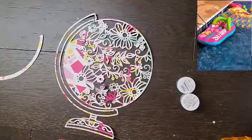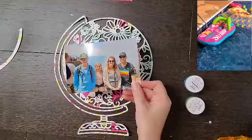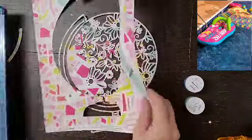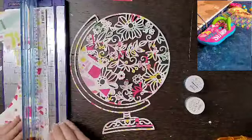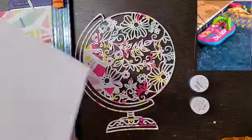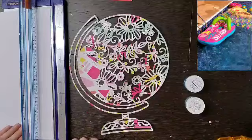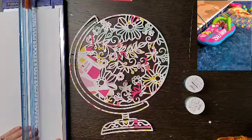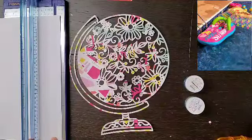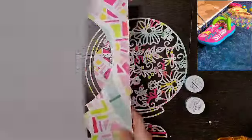Hey everyone, it's Crystal with Pineapple Papers and we are back for Everyday Inspiration. We took a little break for the summer to spend time with our families — or like I did, go crazy and make a layout a day. We are so excited to be back. This is our inspiration piece, up in the right-hand corner, and that's from Dolly — a perfect summer photo.